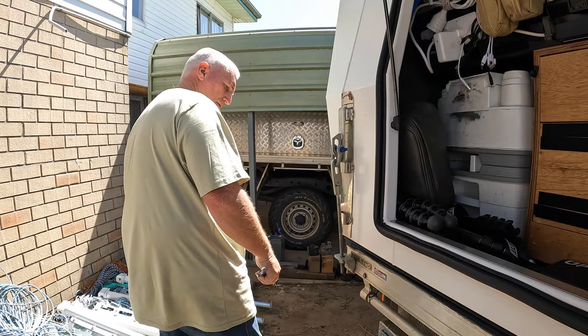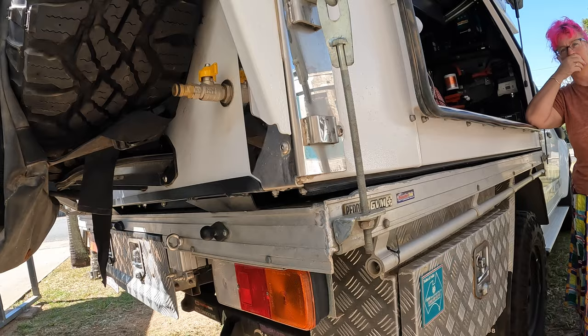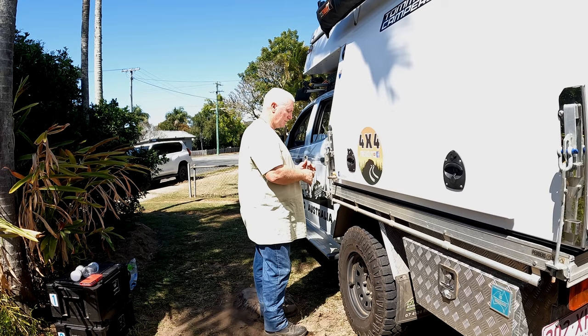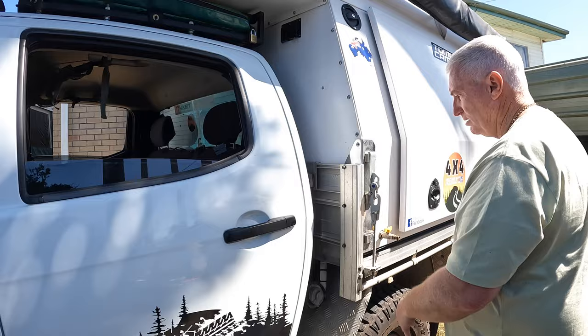I had to just give the tray a bit of a weld. It's a cheap tray from W&M Trays — I got it because it's the lightest tray on the market. Being the lightest tray on the market, I had to do a few modifications, one of them being welding it in this corner. And that's it — the truck's back together and you're ready to drive away into the sunset.